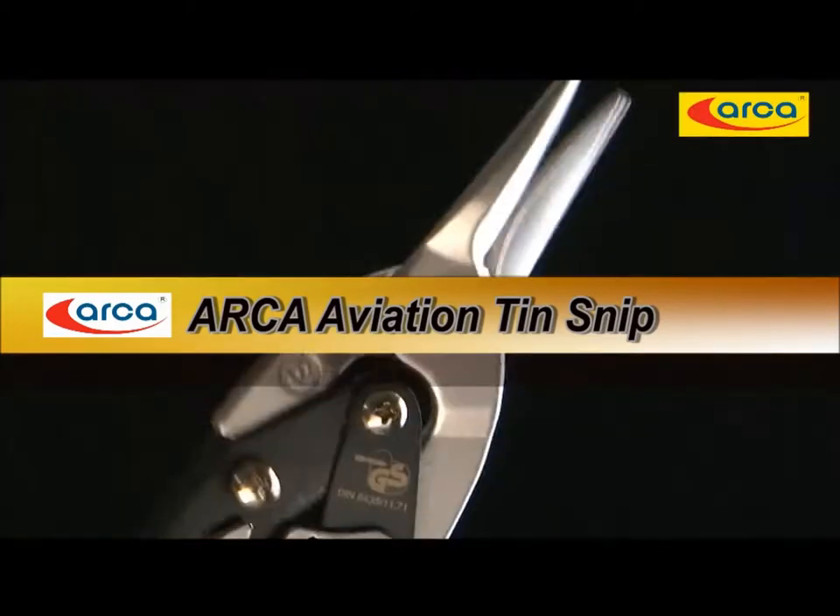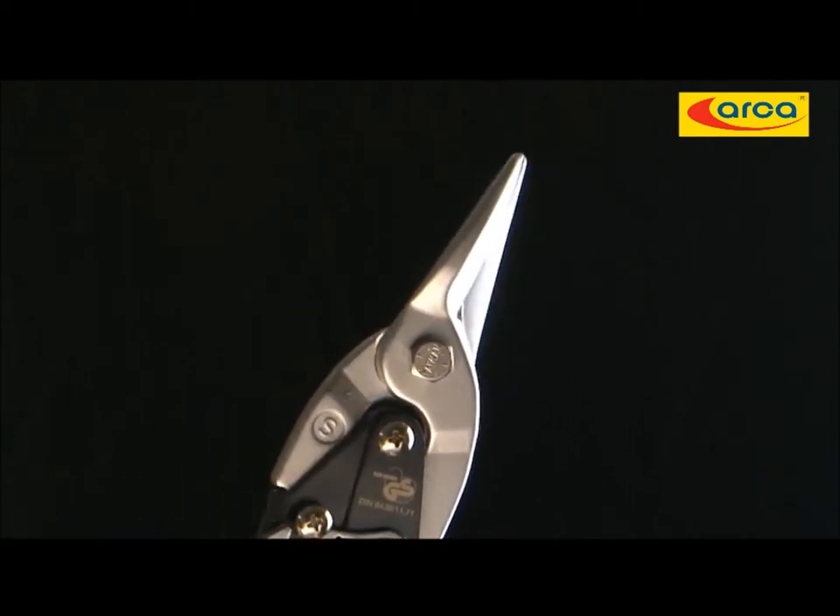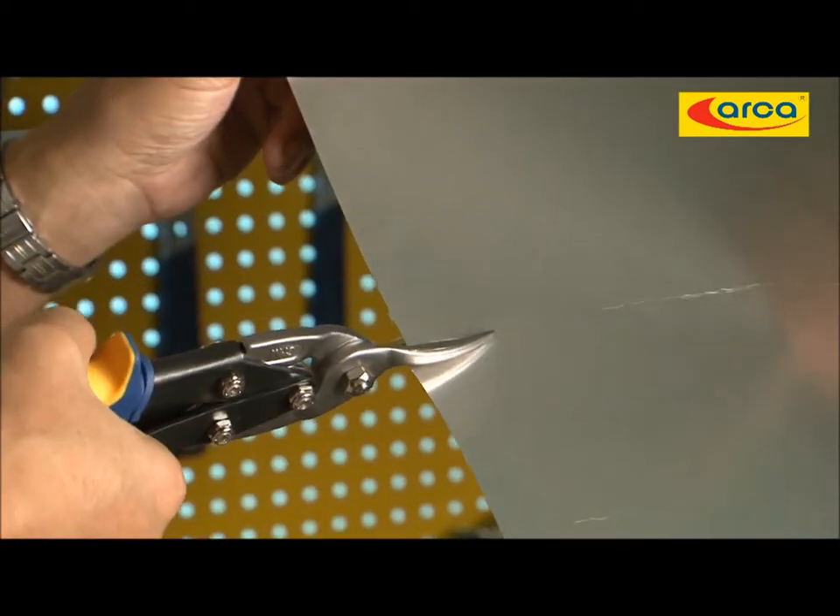Look at this tin snip. You wouldn't use it for cutting paper or cloth — the only thing you will do is cut steel or tin plates.